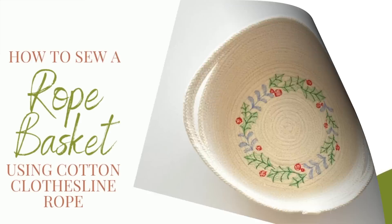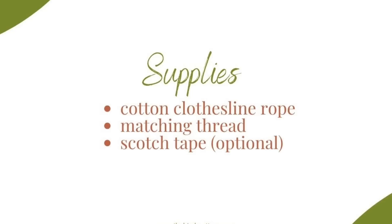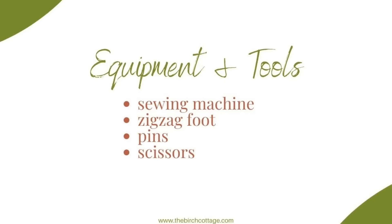You'll also need some matching thread and maybe some scotch tape. In addition to your sewing machine you'll need your zigzag foot if you have one, some pins, and scissors.